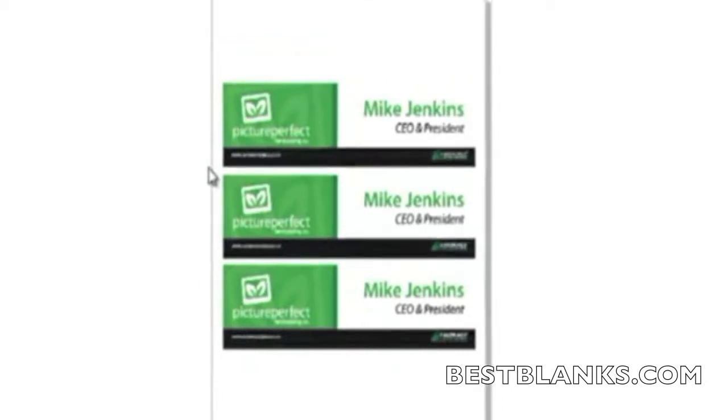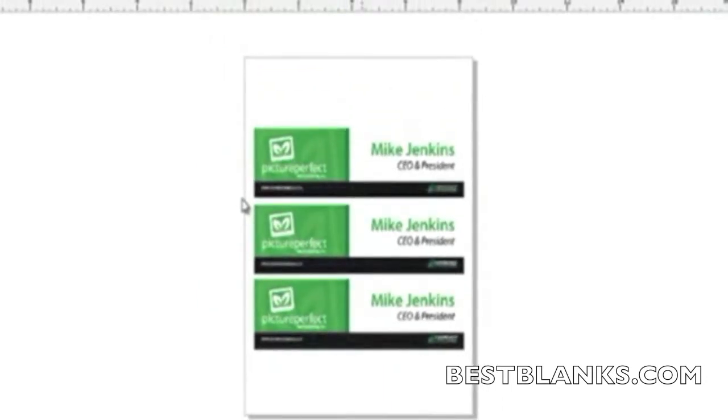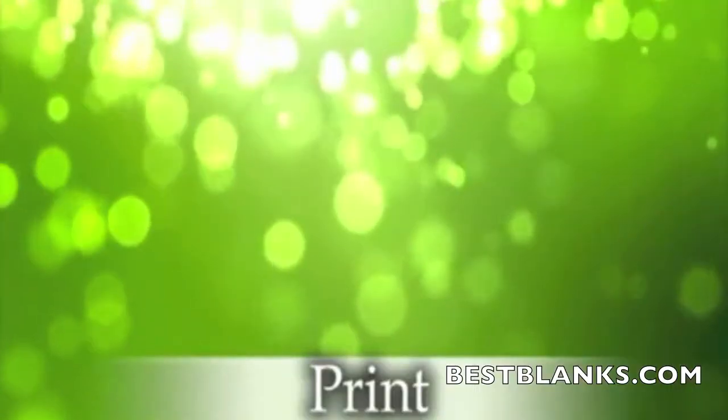When sending your design to the printer, use the proper settings in your Sawgrass color management software to ensure the best quality. For more information, check out our videos on Unisub templates online at youtube.com/SawgrassInk.